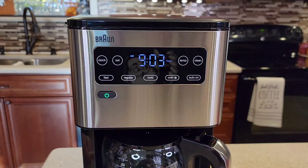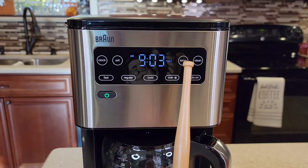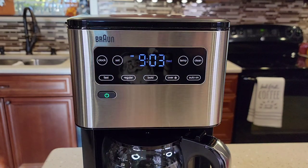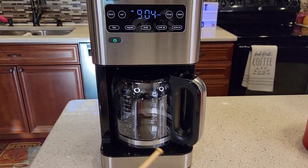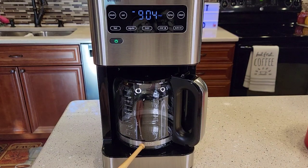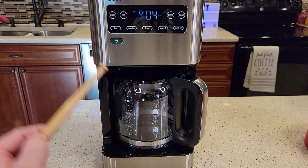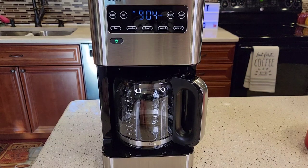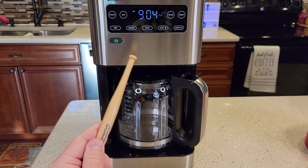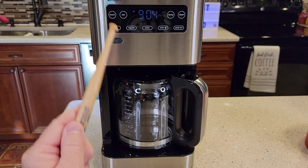You can change the temperature of the warming plate — it's got low, medium, and high. You can set the clock. The warming plate will stay on from zero to four hours; the default is two hours. The coffee maker will automatically shut off after that. This does have beeps when it's done brewing and when you press certain buttons, but you can turn the beeps off.